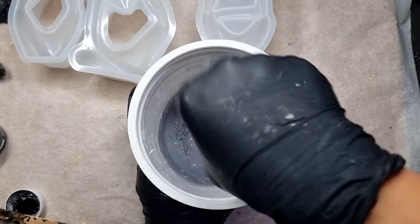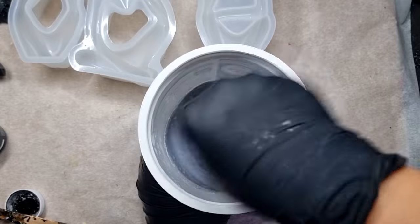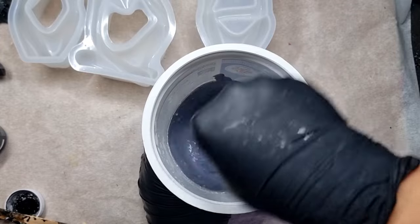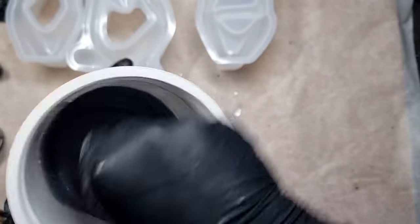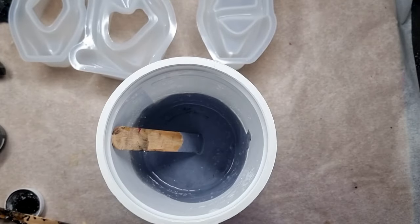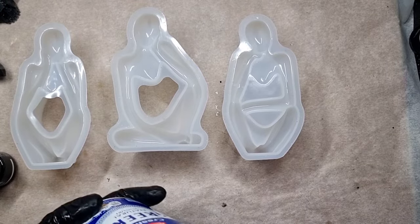I ordered this pigment from Resonate and currently that company is closed, so I need to buy the original jesmonite pigment now. You really have to work fast with jesmonite because it hardens really fast, so I'm just mixing it — make sure that you have no lumps in your jesmonite.